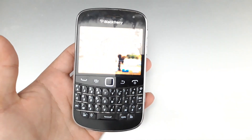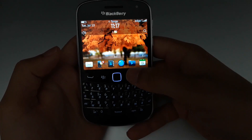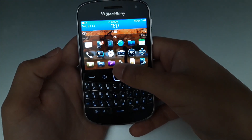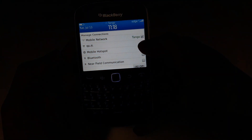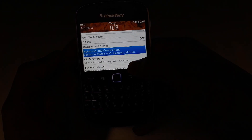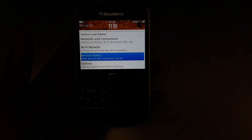Now let's get into the menu. You have a scrollable trackpad button, which is also touch-sensitive. If I press here, you can see network settings, Wi-Fi, Bluetooth, hotspot, and NFC is also there — it does support NFC — along with everything else you'd find on a normal phone.